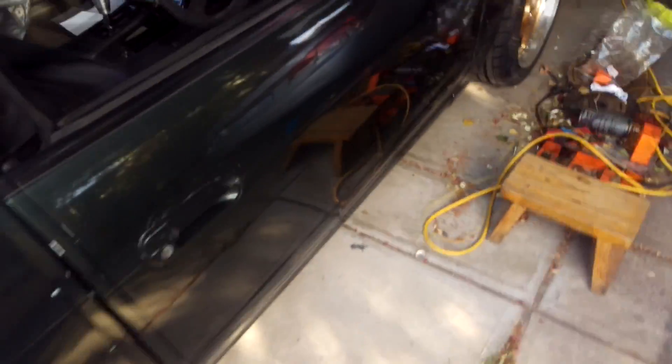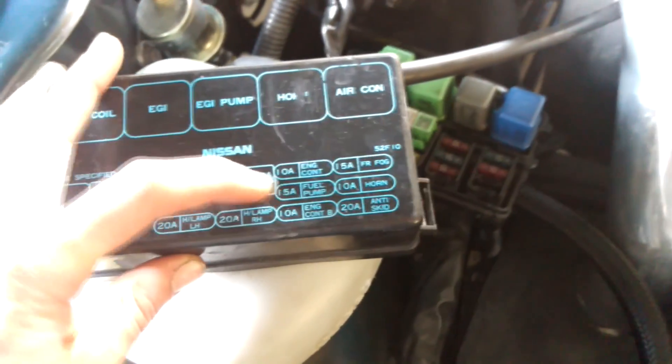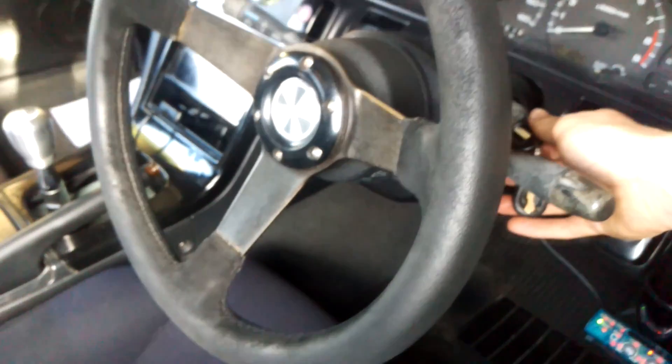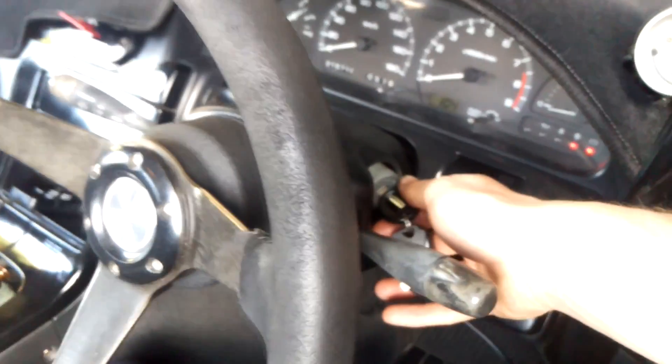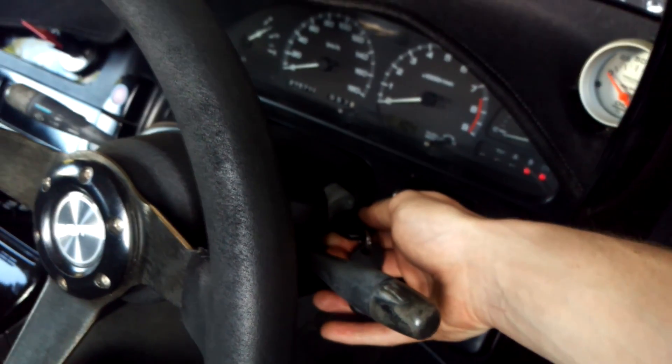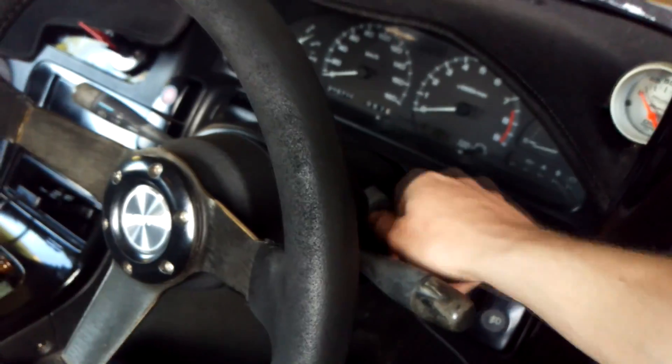Before we take the fuel pump out we're going to have to get rid of all the fuel in the system. We go over to the engine bay — excuse the mess on the fuse box — you can see the fuel pump fuse, a 15 amp, just down there. Once we remove this fuel pump fuse, the pump is no longer getting power. Make sure the car is not in gear, and then we're going to crank it over until it will no longer start — that means there's no more fuel in the system. The fuel pump didn't prime, so that should do it.